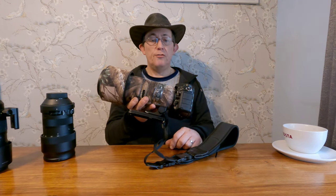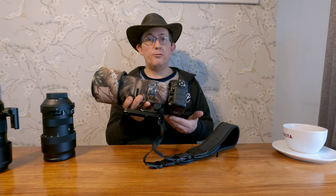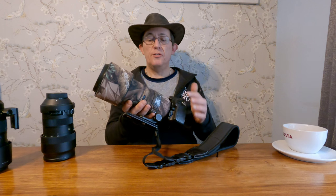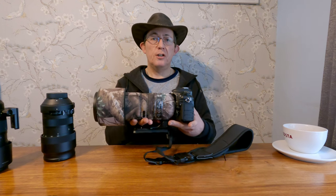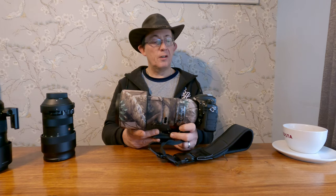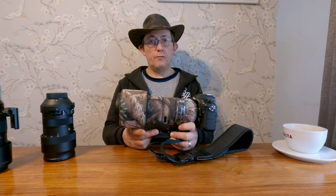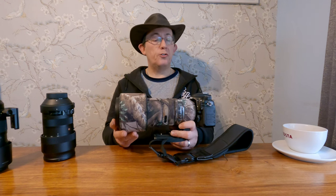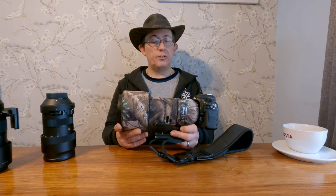Obviously the first one you can see right in front of you is the Nikon D500. I do have a battery grip for it as well, and the battery grip does come with me when I do wildlife photography, along with the Sigma 150-600.